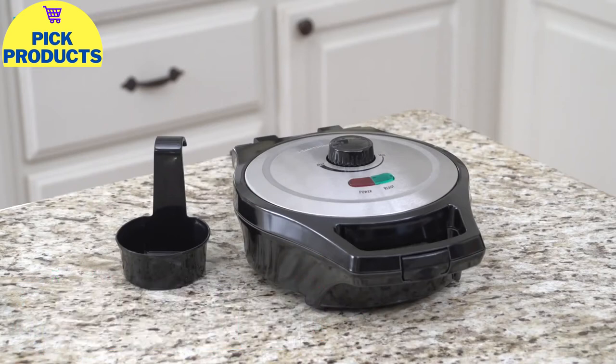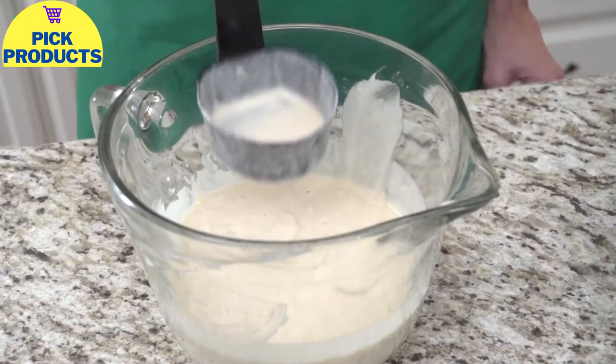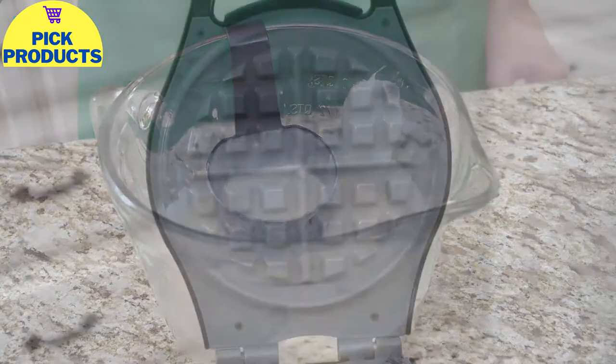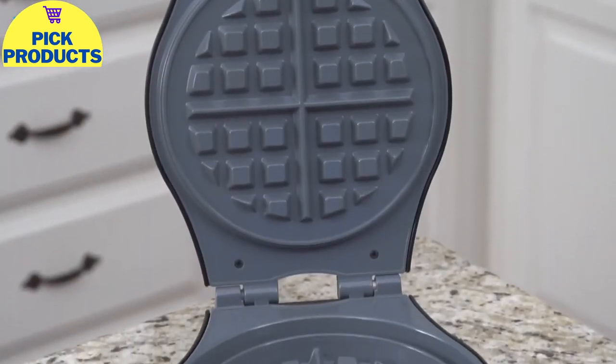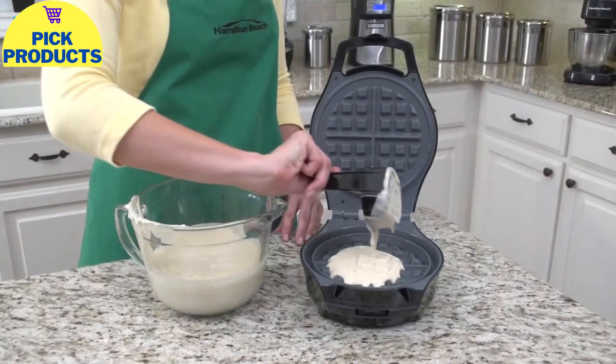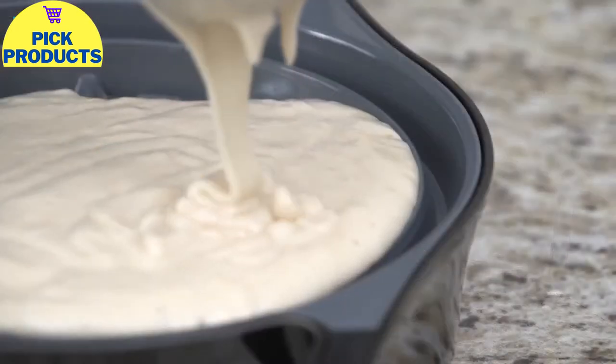It has three times the mess protection of ordinary waffle makers. First, the batter cup is designed to hold exactly the amount you need for a perfectly shaped waffle every time. Second, the deep grid design keeps the batter inside the nonstick grid. And third, the overflow channel keeps any excess batter from leaking onto the counter.